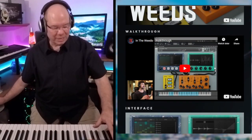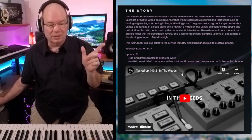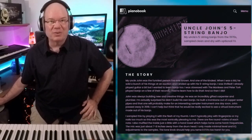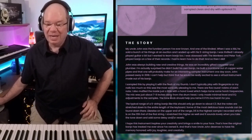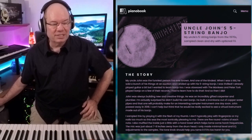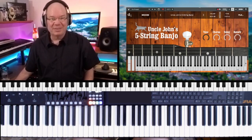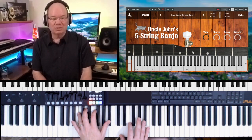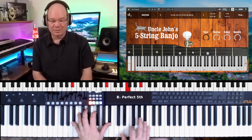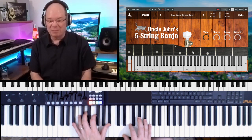Let me just take a look at one more. Check out the Piano Book YouTube channel and the website, and make sure you subscribe. So this is Uncle John's Banjo — Venus Theory actually tagged me in a tweet about this particular banjo. This is for Decent Sampler, like Uncle John's five-string banjo. I thought it was just a lot of fun. David Hillowitz is just fantastic. And coming from the mountains of Pigeon Forge, this is kind of appropriate.